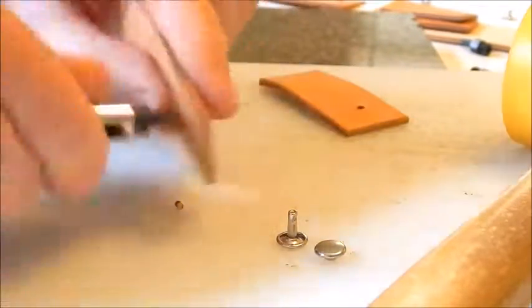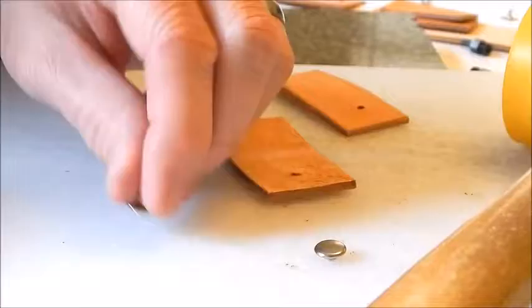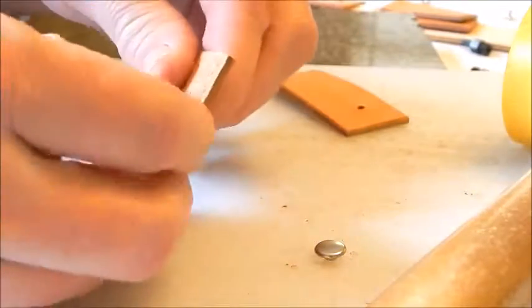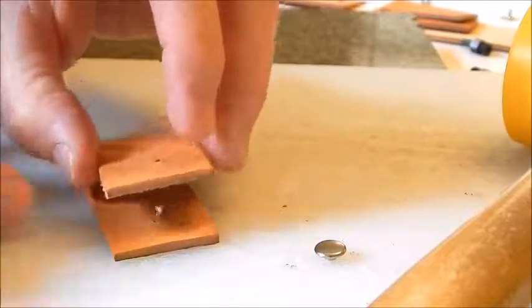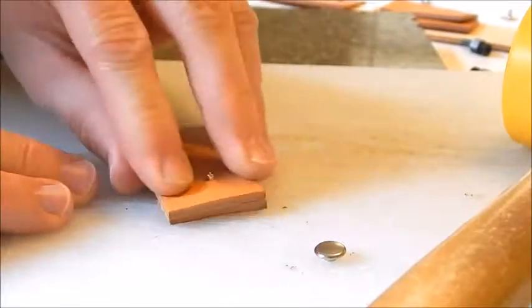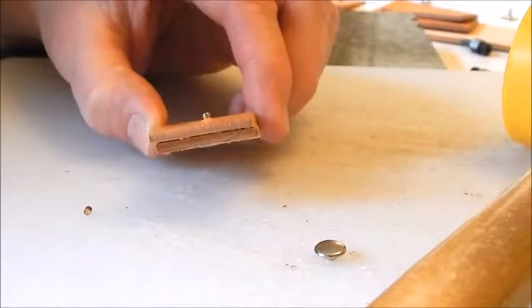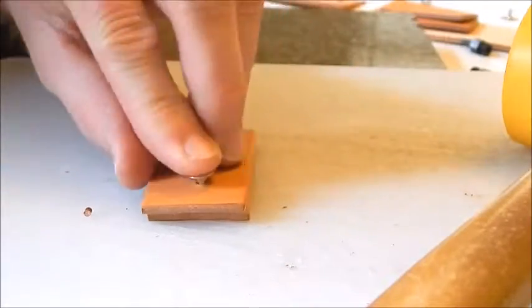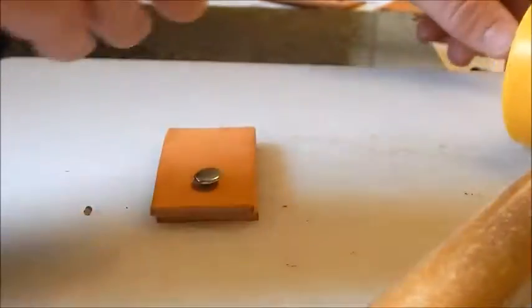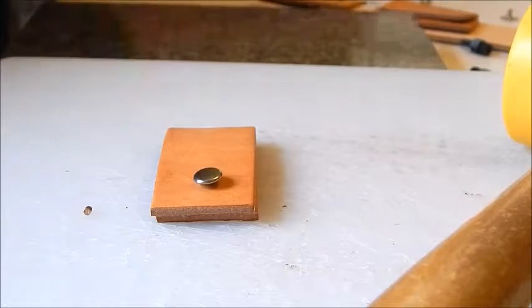Take the rivet with the post, put that through, then put the cap on top. You've got a little bit sticking up and that's perfect — that's exactly what you want. Press the cap on top of it.